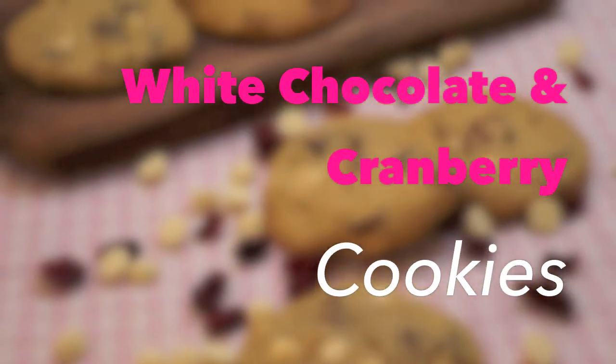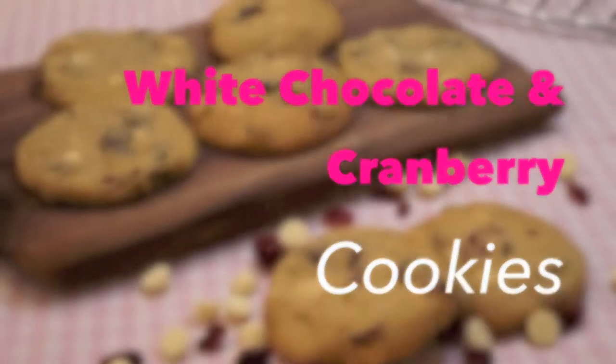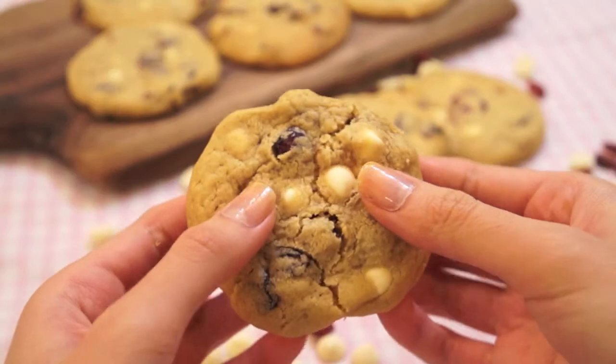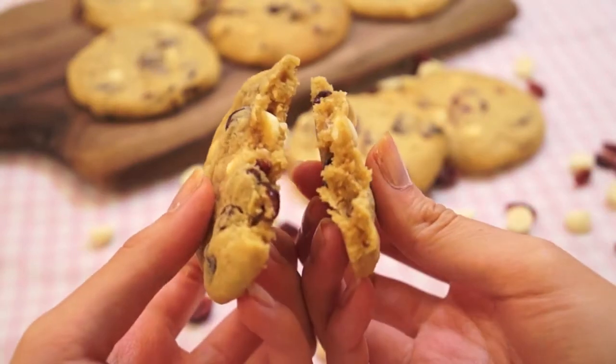Hi guys, today I'll be showing you how to make white chocolate and cranberry cookies. These are soft baked cookies, they're not the crispy kind, and they're very very easy to make.